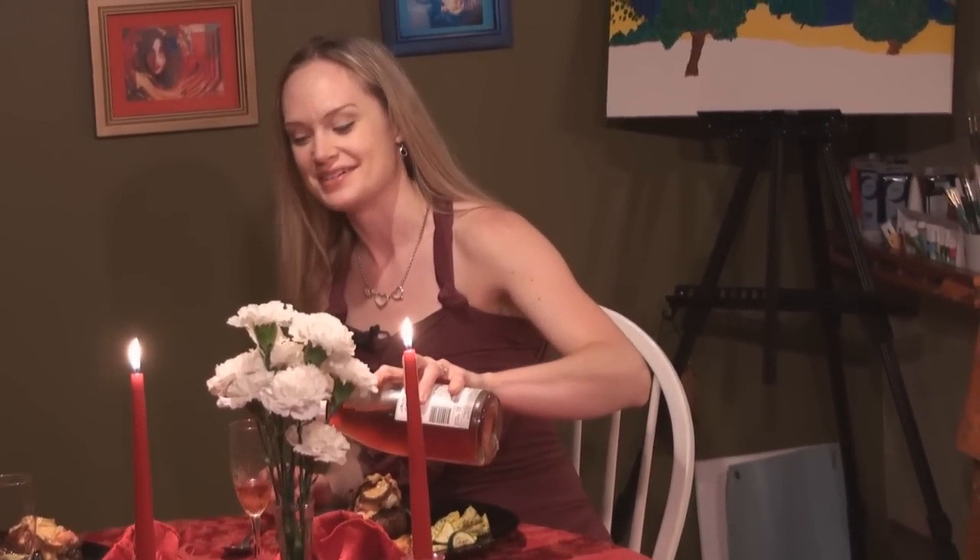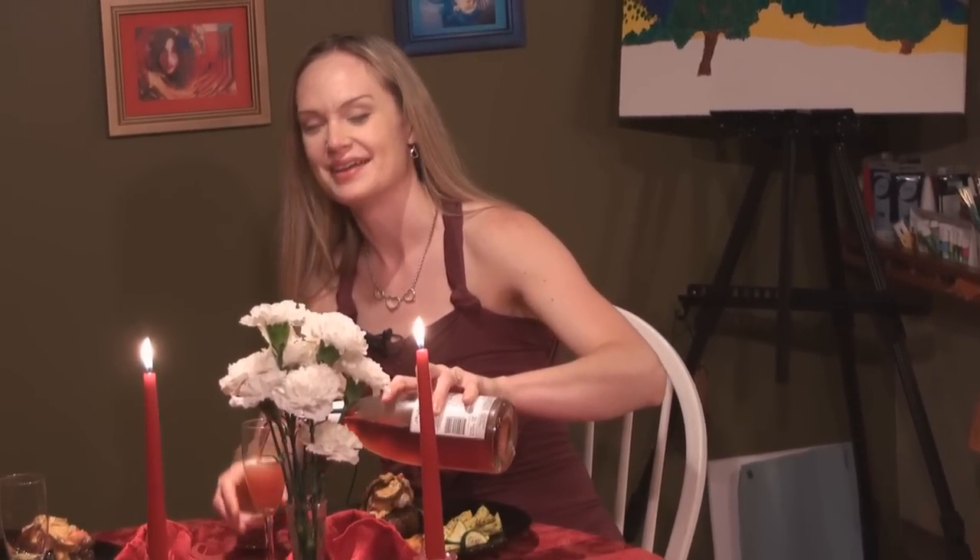Thanks for joining me in my hot kitchen tonight. Have fun turning up the heat in your kitchen, and I'll see you next week.